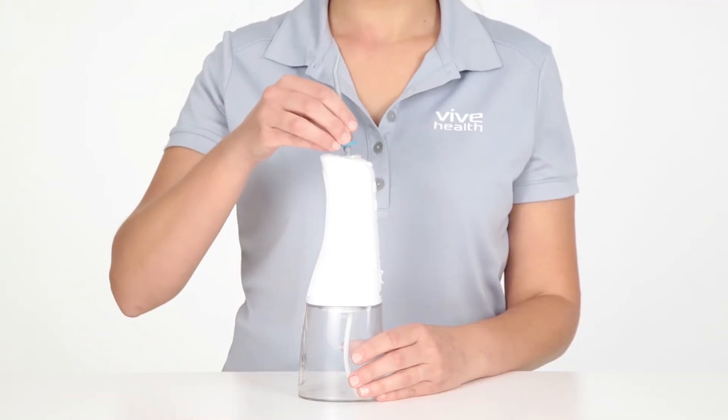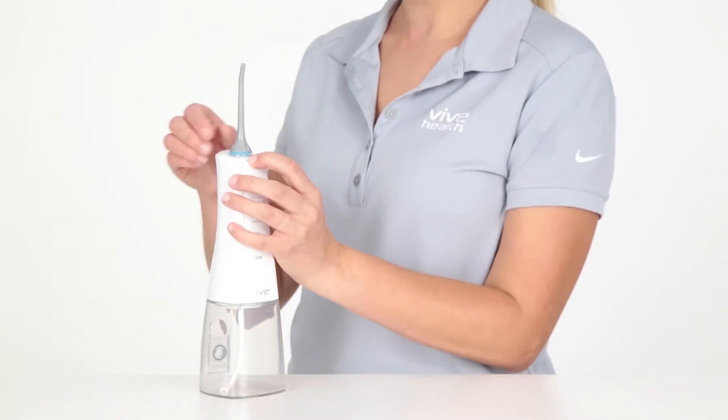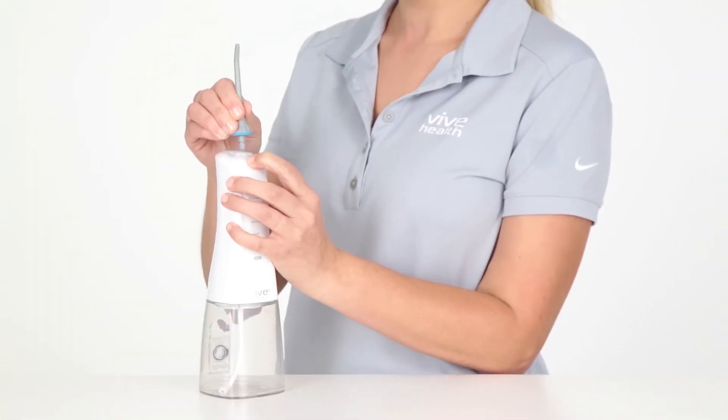Insert the tip into the spray head hole by pushing it in until you hear a clicking sound. To change or remove the tip, press on the removal button before removing the tip.